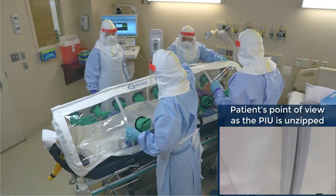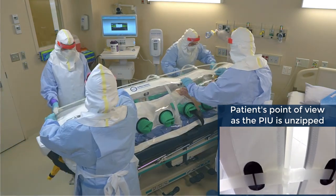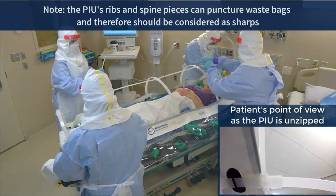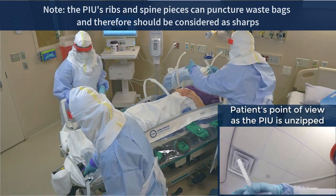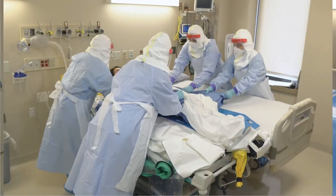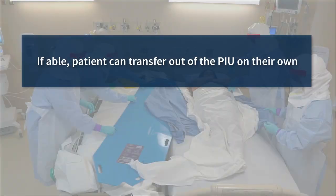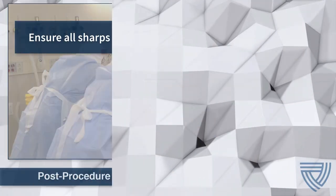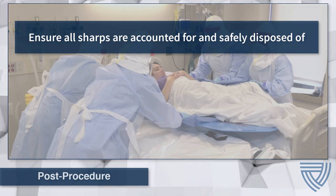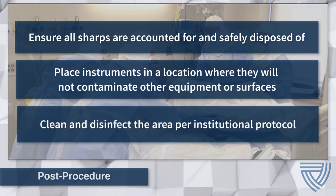Unzip the PIU, being careful not to snag or tear gloves in the zipper mechanism. Turn off the blower motor and disconnect all tubing and monitoring equipment. Transfer the patient from the PIU per the manufacturer's instructions, which may involve disassembling the canopy by removing the unit's ribs and spine. Transfer the patient to the bed using a slide board if necessary, or allow the patient to transfer with assistance if able. Depending on the duration of transport, it may be necessary for the patient to sit on the edge of the stretcher to regain equilibrium after lying flat. After the procedure, ensure all sharps are accounted for and safely disposed of, all instruments are placed safely, and the area is cleaned and disinfected per institutional protocol.